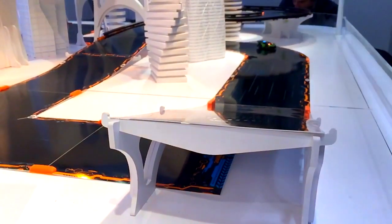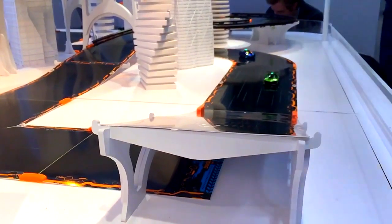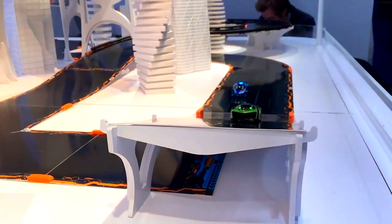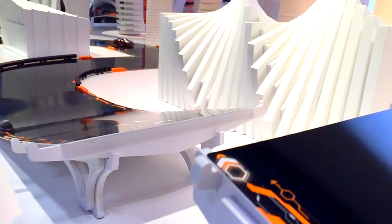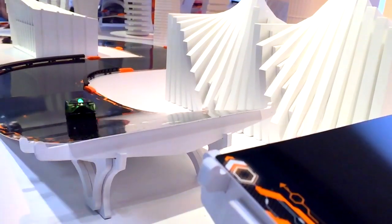Welcome to Family Gamer TV. We have another chance to look at the Anki Overdrive sets at Toy Fair in New York. We want to get up close to the jump section — we've compiled an absolute ton of jumps and crashes together here so you can see exactly how these cars work and how the battling system works.